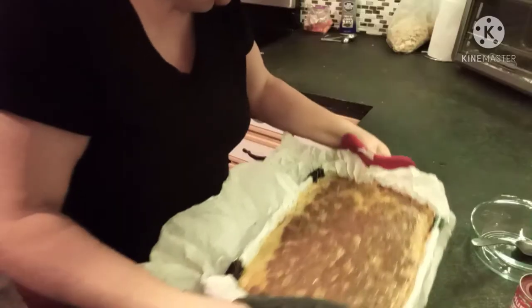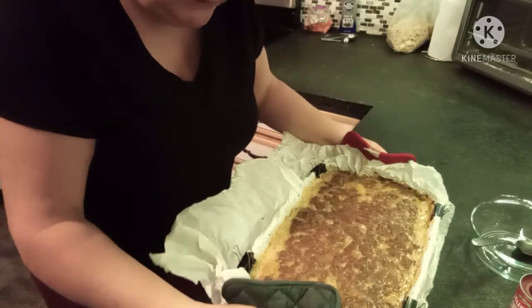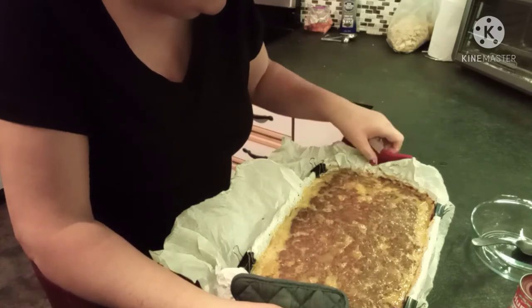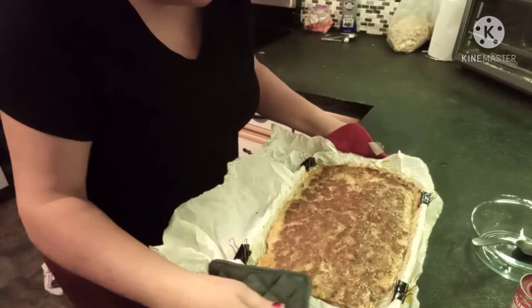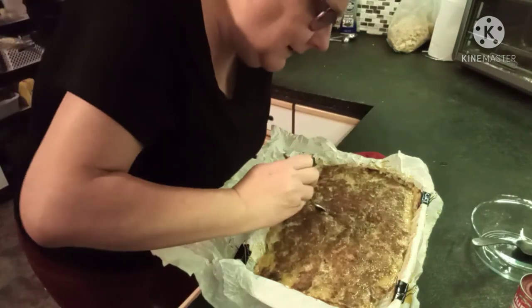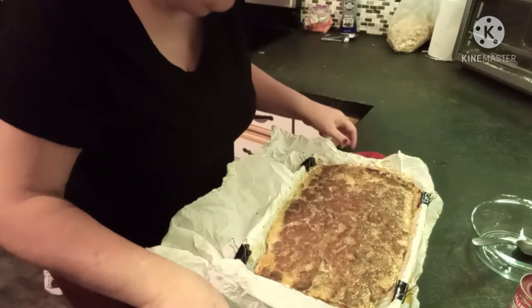The meatloaf has been baking for roughly an hour, give or take. We'll take it out, see what it looks like, make up the sauce, and throw it back in. I'm going to drain off some of these juices before I put the sauce on — it's mostly fat drippings and we just don't really need to eat all that fat. Yeah, it's going to need about another 20 minutes.